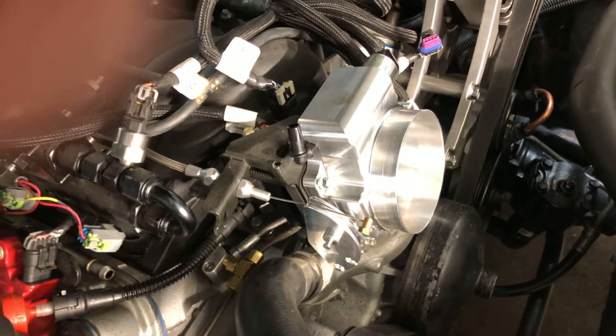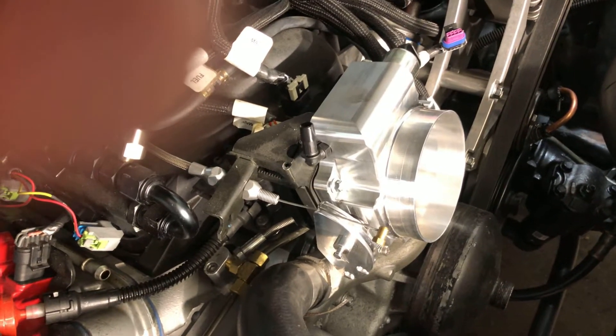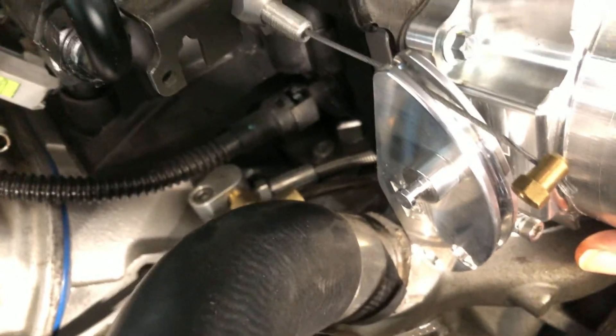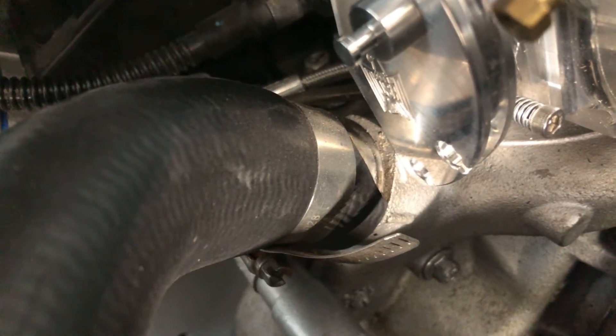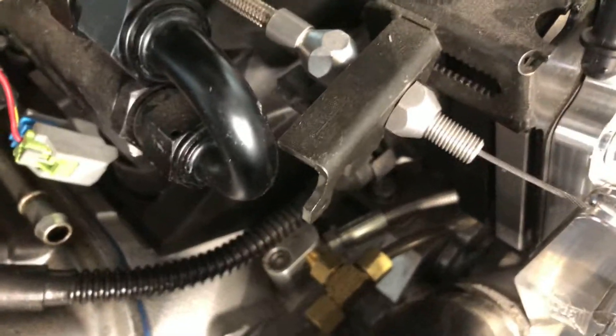Hey everybody, everybody's playing with their induction systems these days so I thought I'd do mine. I have this Nick Williams 102 millimeter throttle body I was attempting to install and I ran into a couple of glitches. The first being when I have the throttle body mounted into the intake manifold, my problem is the throttle lever here is hitting the water pump housing, keeping the throttle flap open by maybe 20 thou or so, which is unacceptable.